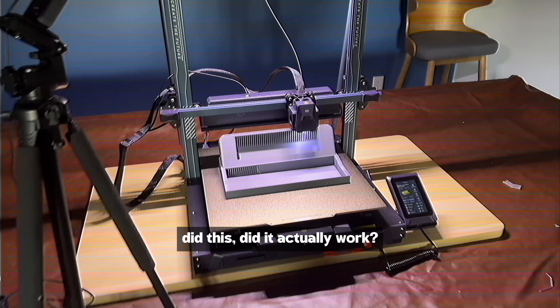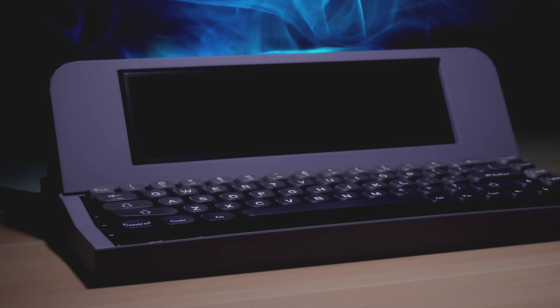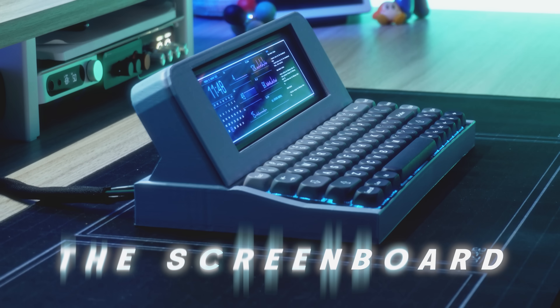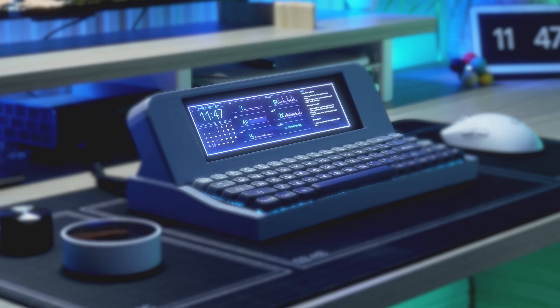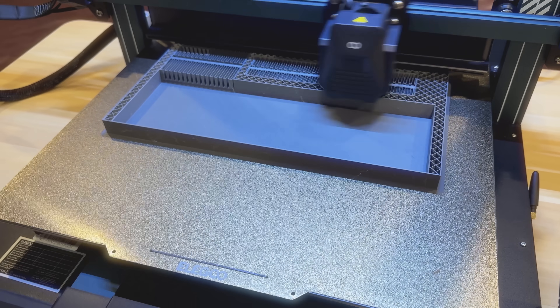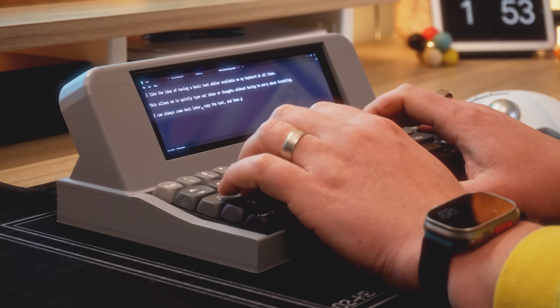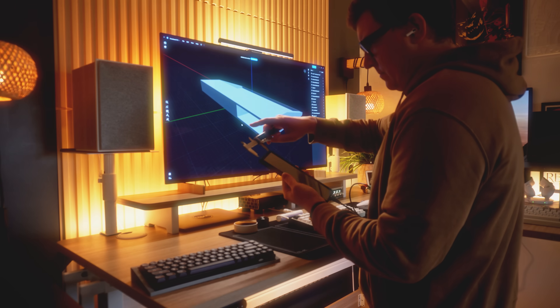Did it actually work? This is a project I like to call the Screenboard. It's the first custom keyboard project that I designed and 3D printed myself. And when I started this project, I had no idea what I was doing. The Screenboard is one of those ideas that has been stuck in my head for years and I wanted to make it real.